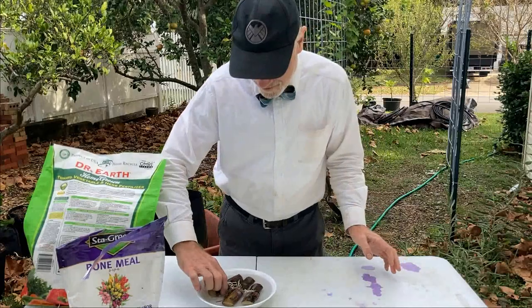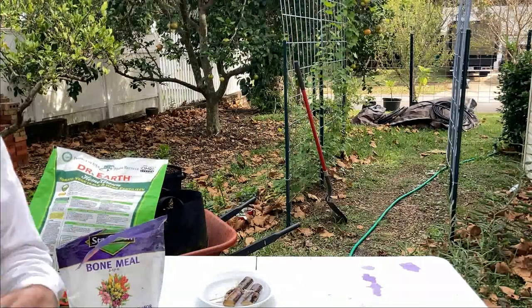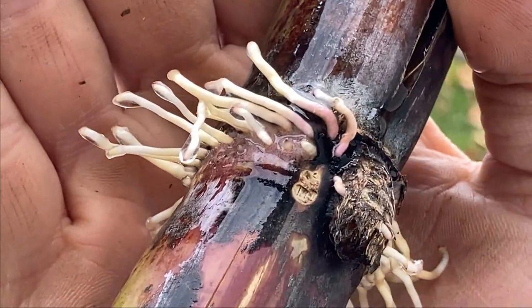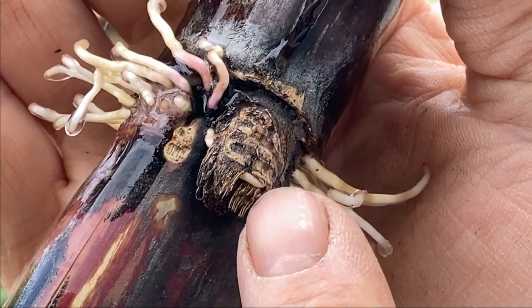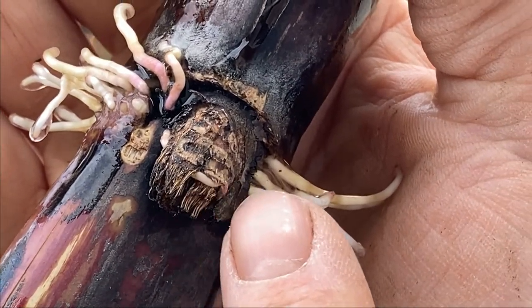I did notice something — I'm going to come around here to the camera. Let me zoom in just a little bit so we can get a good focus. These roots are looking really strong, and then if you look right here, I don't know if that's another root or if that's actually the first shoot starting up — that little white thing right there.